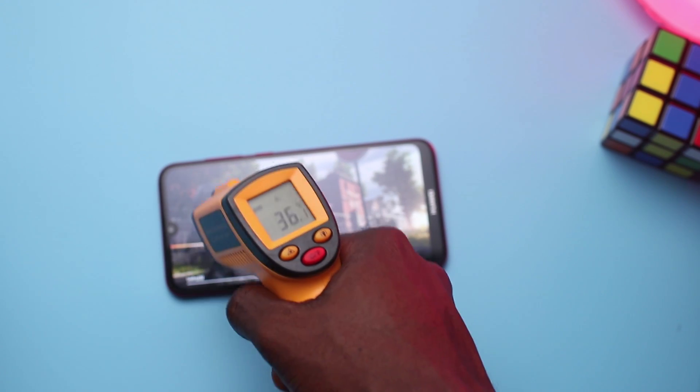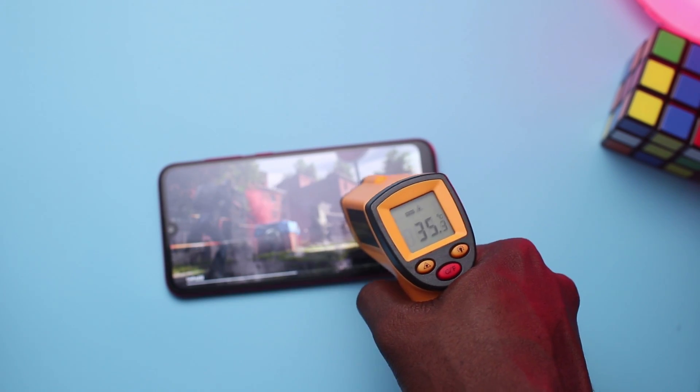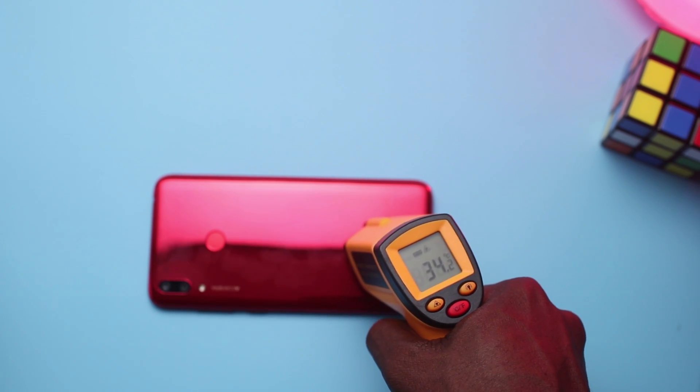In the heat department, PUBG gets this device from 31 degrees to 36.1 degrees at the top of the screen and 34.8 degrees at the bottom of the screen. At the back, it also moves from 31 degrees to 36.3 degrees at the top and 34.2 degrees at the bottom.